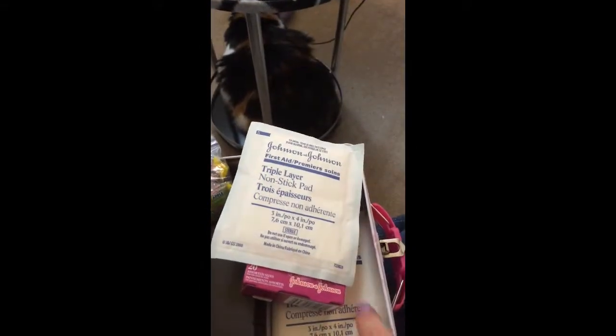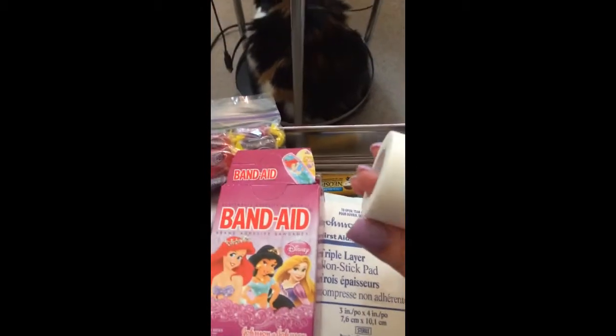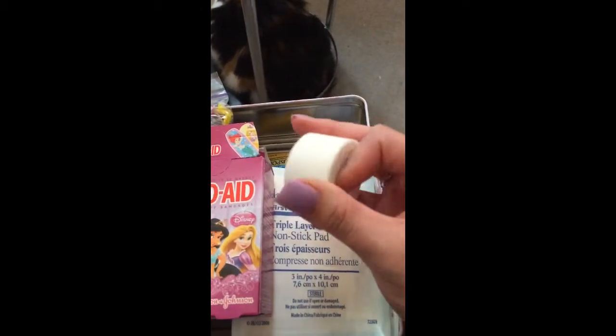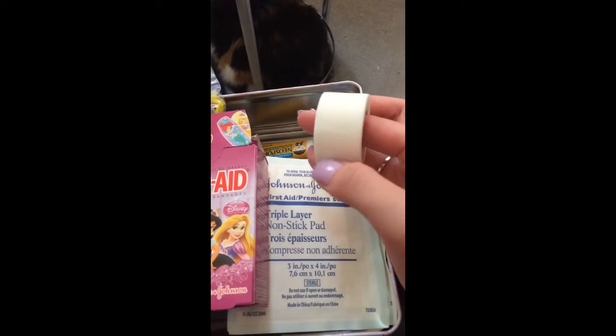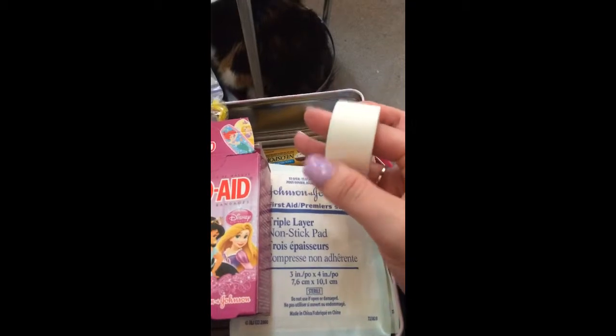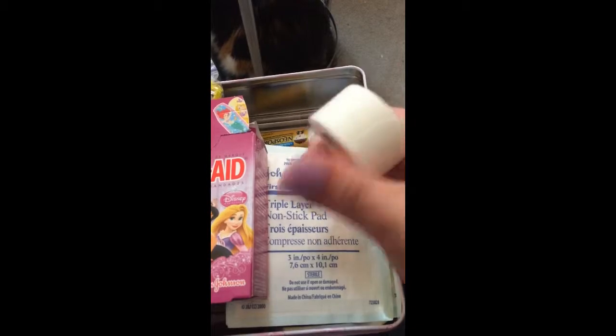My theory was that if she scrapes up the palm of her hands, the big band-aids I bought aren't going to be large enough to cover a really large area. So I figured a gauze pad and some surgical tape would help. This is paper surgical tape — I have an adhesive allergy, so regular tape doesn't work for me and still breaks me out pretty bad. But hopefully just to get her home and get her doctored up a little better, it'll be okay.